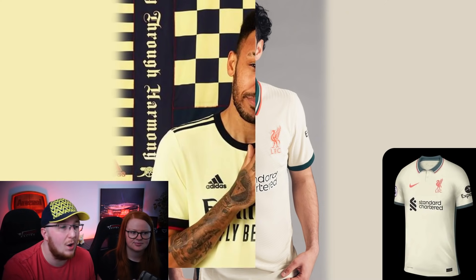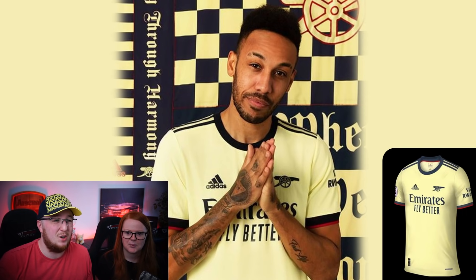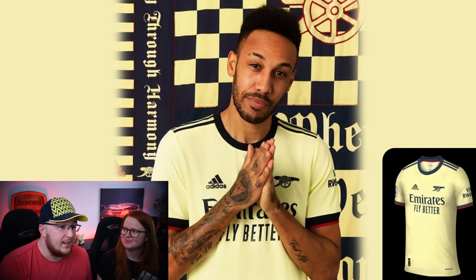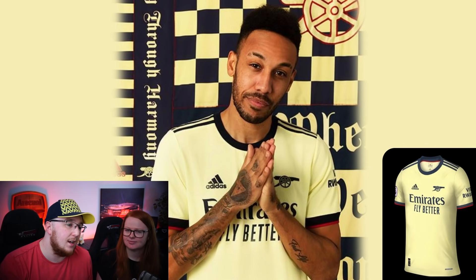Just to address the Arsenal kit since I didn't talk much about it - I do like it, I just think the home kit is stronger this year. Thanks so much for watching - a lot of people say they love this type of content. I'm taking a short break from Career Mode right now - knowing that FIFA 22 is about four to six weeks away makes it hard to play FIFA 21. We'll be doing some different content in the meantime, and we'll be back with the third kits at some point. Bye from Alfie, Tilly, Ellen, and me - see you next time!